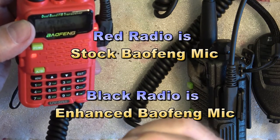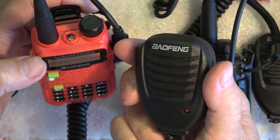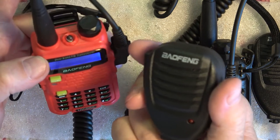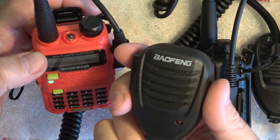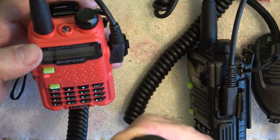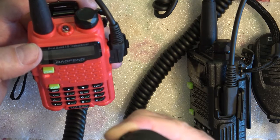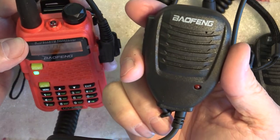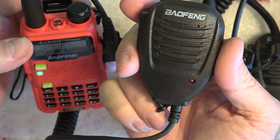We're making a YouTube video on modifying a Baofeng microphone and we'd like your input on two different microphones. We're speaking now on Radio A — the stock Baofeng microphone. Let's get your opinion. One listener responded: a tin can and a string would probably be better. Corey added: I agree. You sound muffled, like you have something in front of your face while talking to the radio.